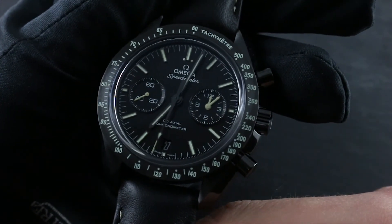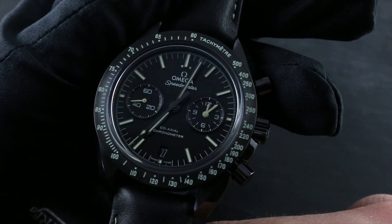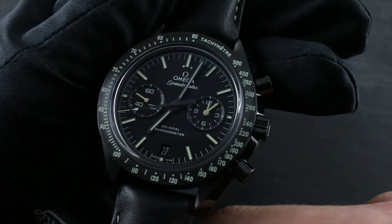Visit our website at govbergwatches.com and call, text, or email our experts. We'll be happy to walk you through every phase of the usage, care and maintenance of this or any Omega timepiece.